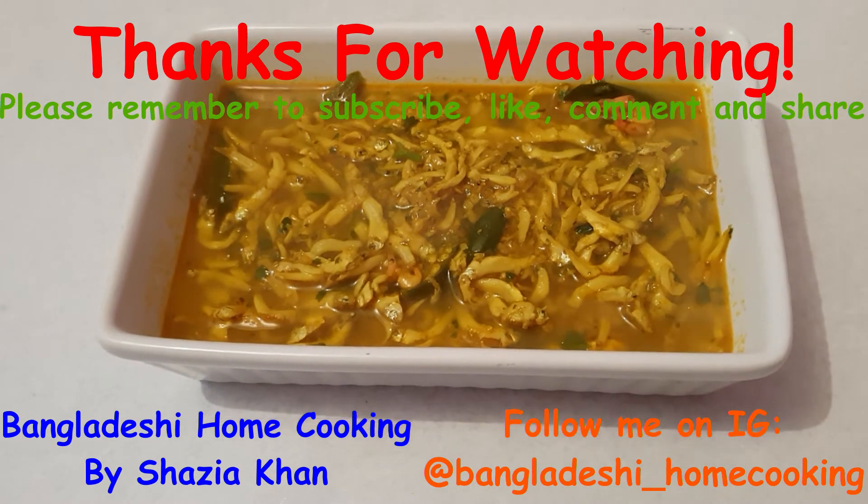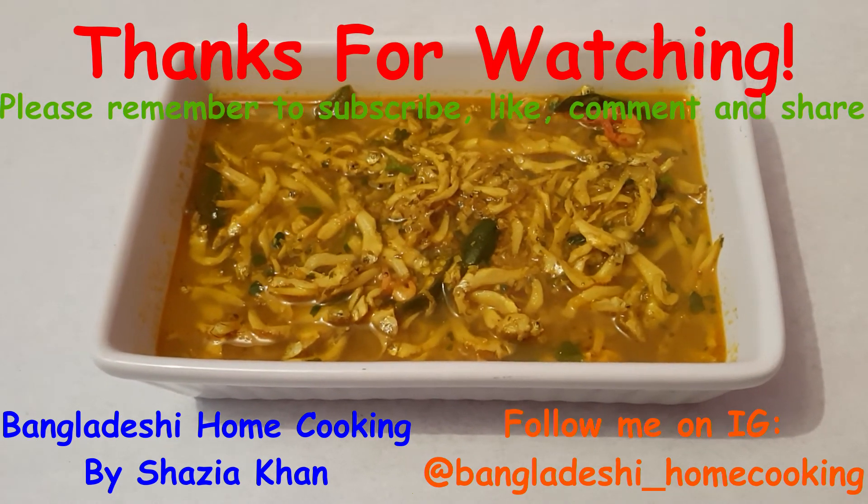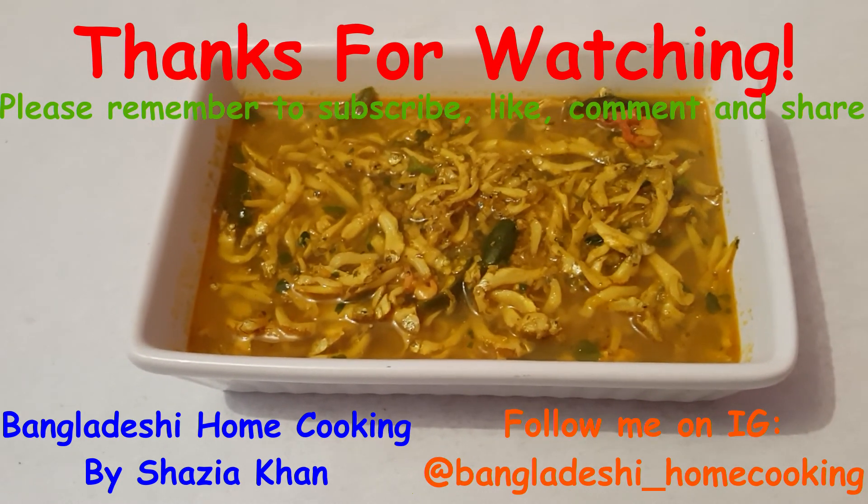So that was my quick and easy recipe for keski mass curry. I hope you enjoyed this recipe — do try it at home. Leave comments down below of recipes you want to see next and I'll see you in my next video.